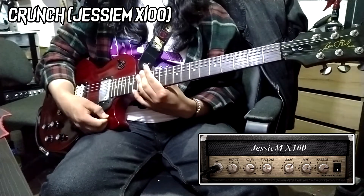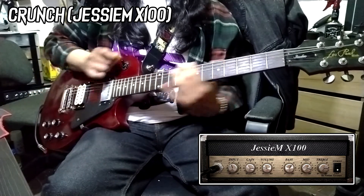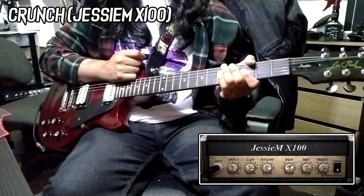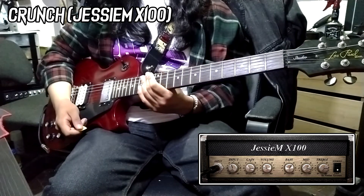That is definitely thinner, not as powerful, but a lot brighter and a lot more defined. If you want maybe more of a Tele or Strat-ty type of tone, then that's something this can't really do. Let's see if we can get something more modern.